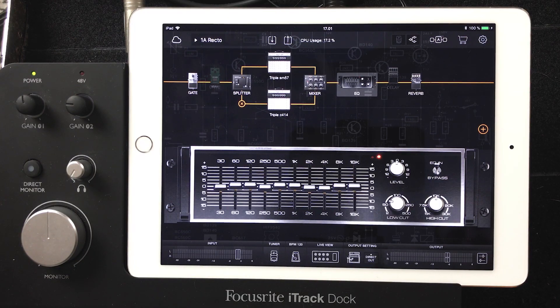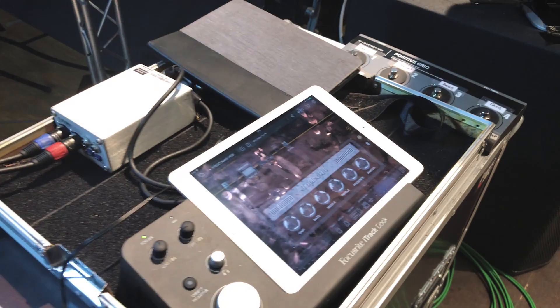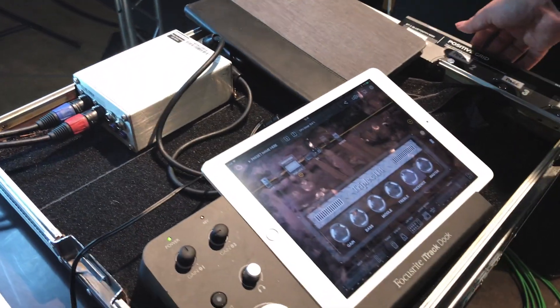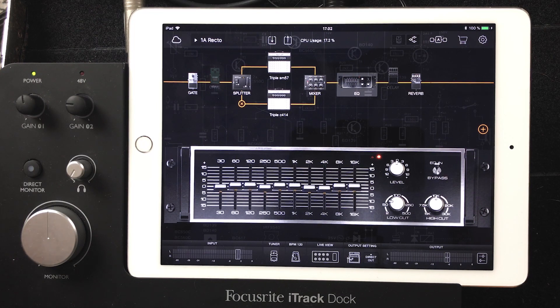I have an iPad Air 2 and the Focusrite iTrack Jack is the sound card for that. That's pretty much all the stuff here. I'm also using a Klark stereo DI box, which is mounted on this pedal board. So every time when I go to a concert, I need only two microphone cables — it's quite a clean setup.